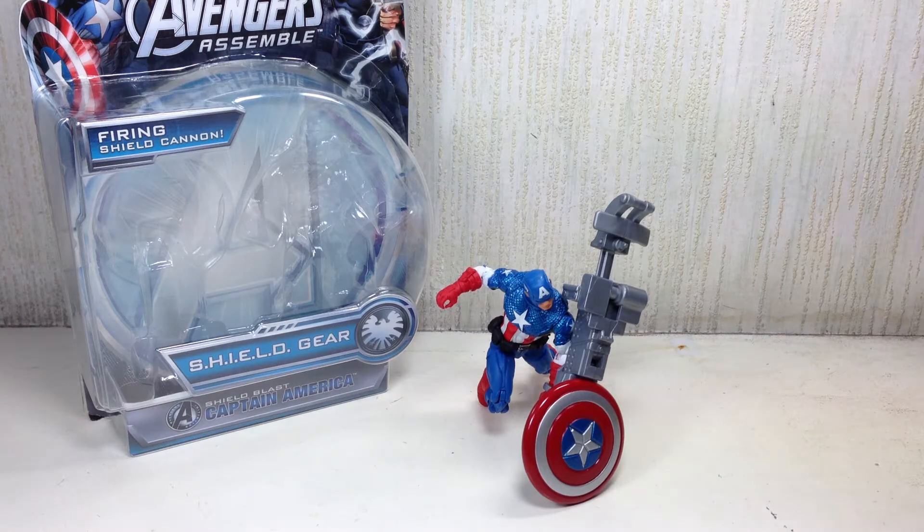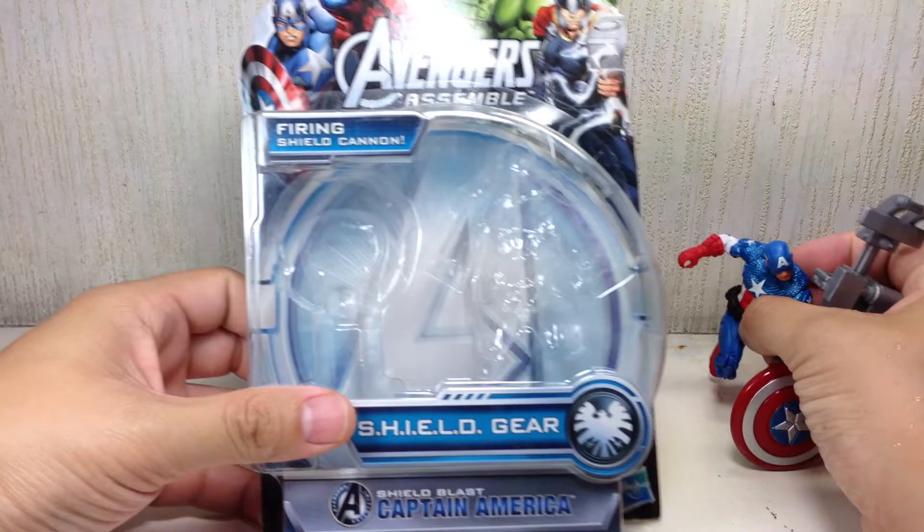This is Avengers Assemble Shield Blast Captain America. The figure is part of the first wave of the Avengers Assemble 3 and 3-quarter inch fully articulated figures toy line. It's got a Firing Shield Cannon.